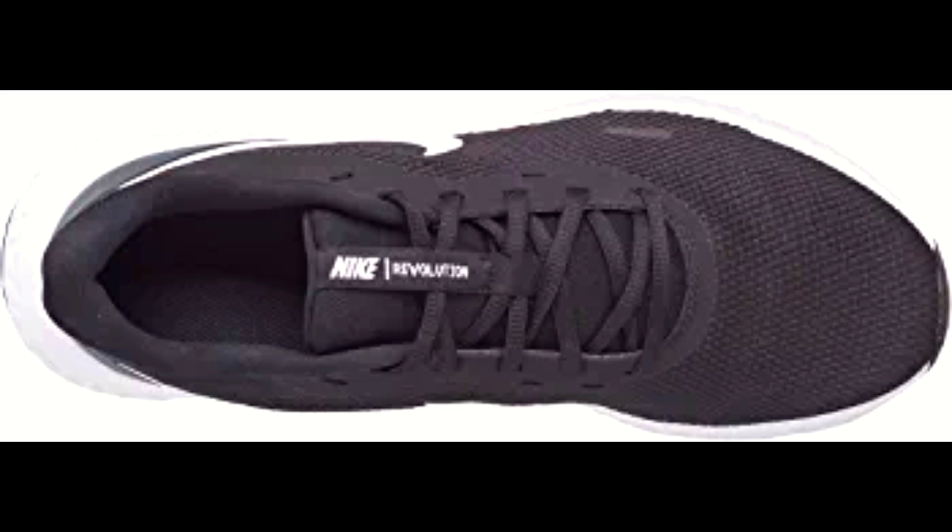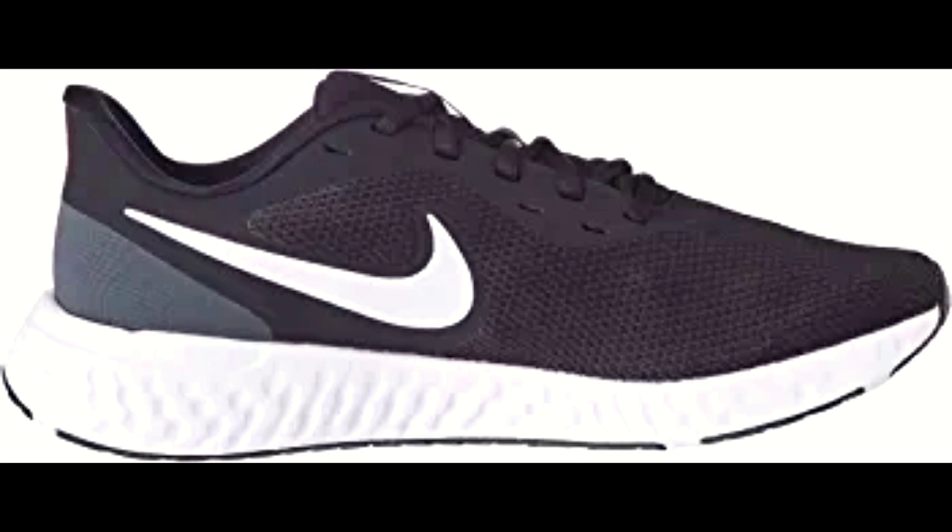The spacing in the tread lets your foot flex naturally, making them perfect for running on even terrain. Overall, the Nike Revolution 5 running shoes are a great investment for anyone looking for a comfortable and durable pair of shoes for running or everyday wear.